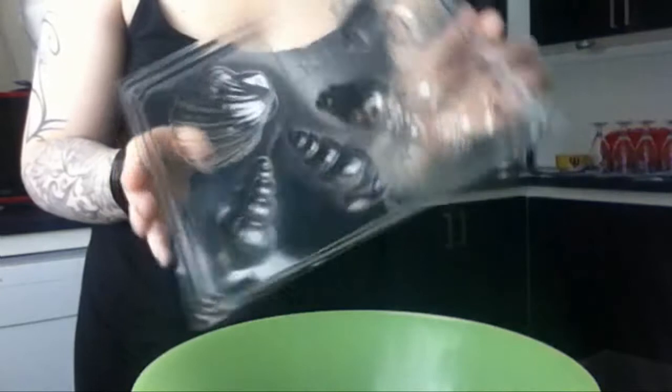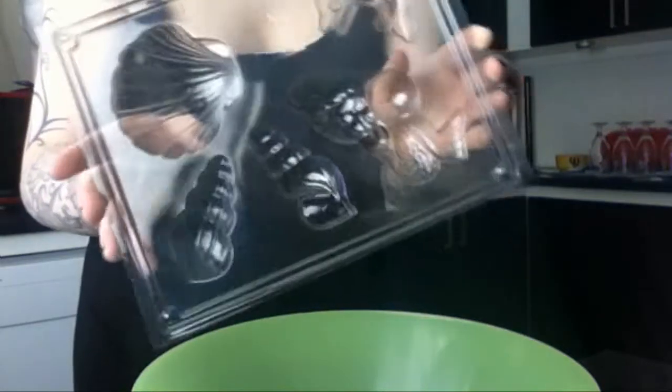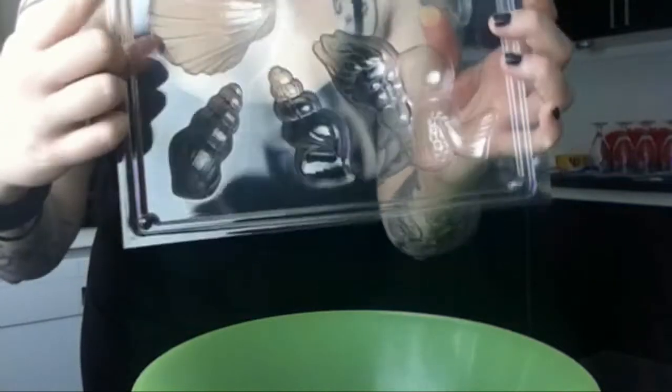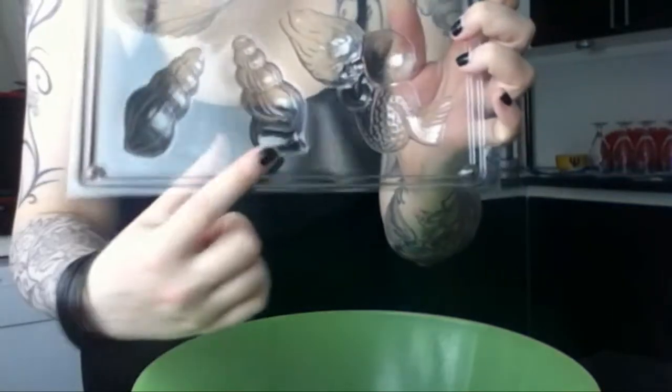So if you want to know why I did this, stay tuned for the tutorial. I'm starting off by creating the seashells, and I'm using a mold for making soap that I got at a craft store. The shapes that I'm using today are these three right here.